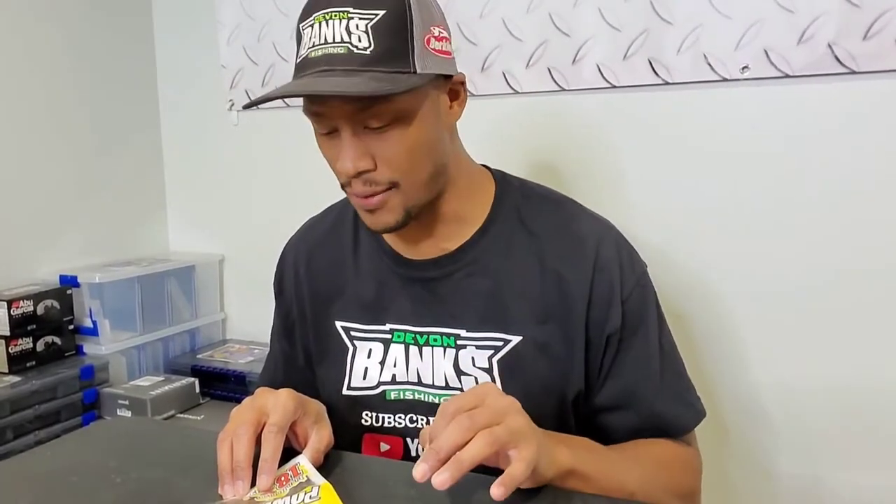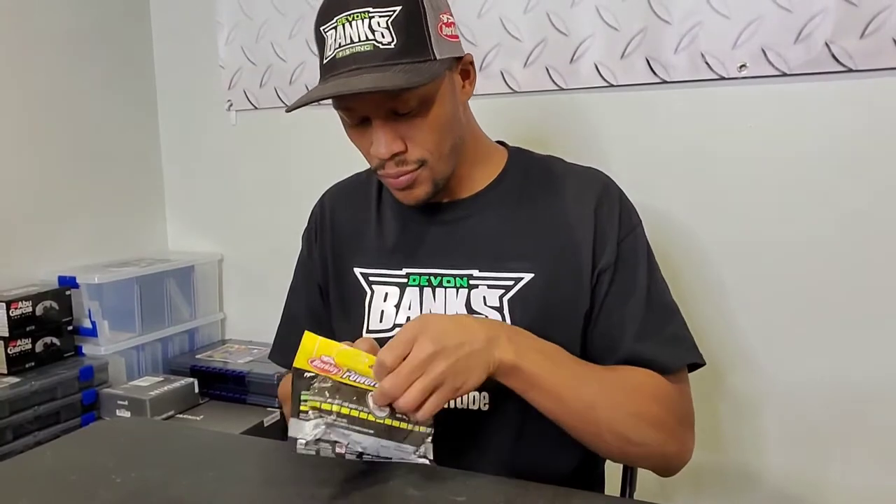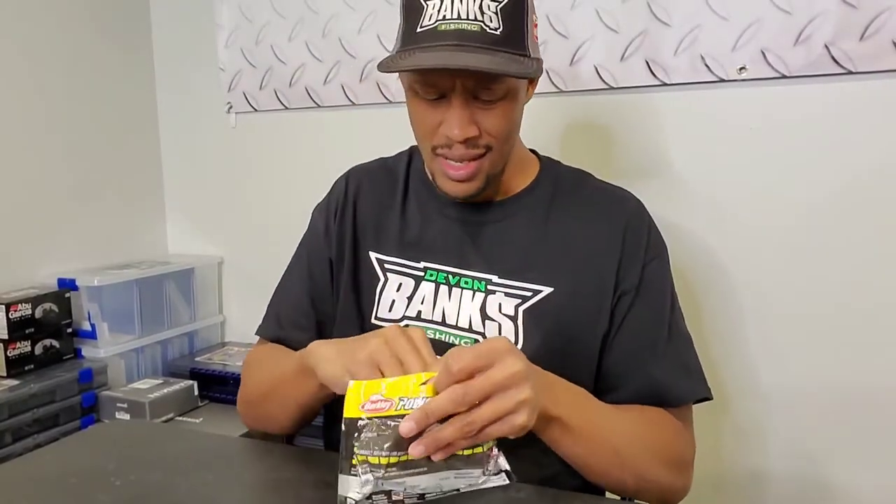What's going on folks, Devon Banks here in the Bass Basement. I want to talk to you guys about a bait that I kept under wraps last year — I used it a lot, got a lot of confidence in it, and showed you a little bit of it last week when I used it on the back of a swim jig. This is a super versatile bait — talking about the Berkley Rocket Craw, PowerBait infused in it.